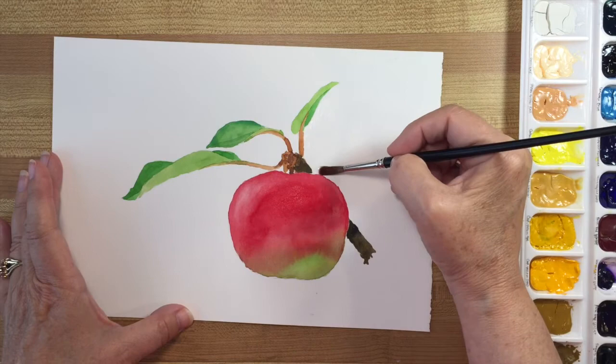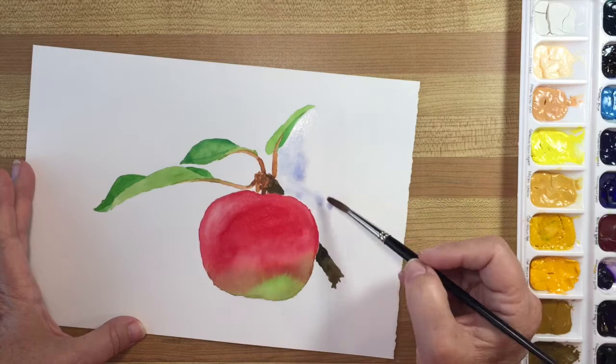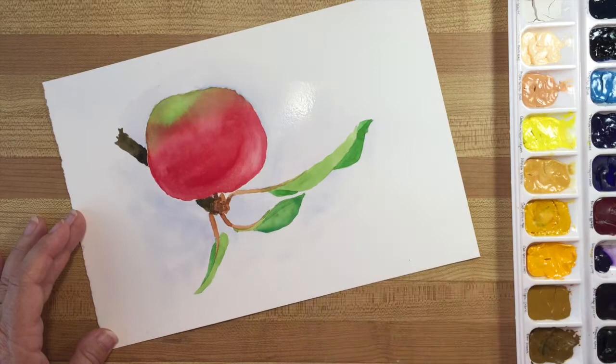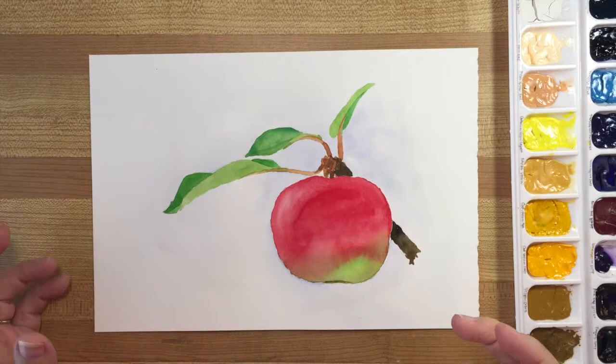To start, I'm just going to wet this area. This is a number six brush and you can find something similar in the link below. That is a mix of cerulean blue and permanent blue violet. I think I will leave it at that — it's a fairly simple painting, except for the wet on wet in here, which comes with practice.